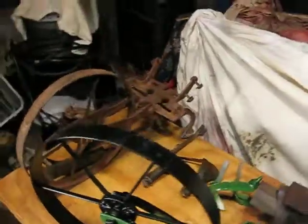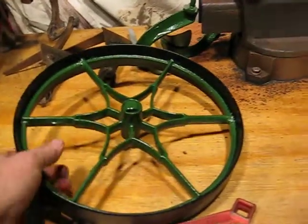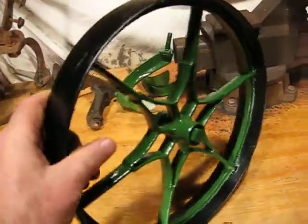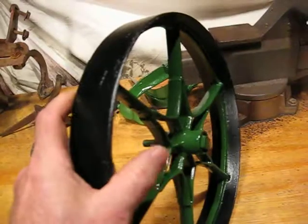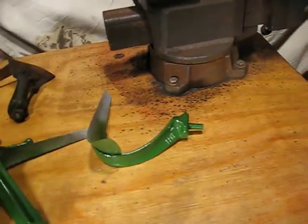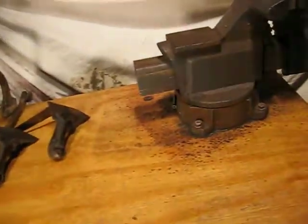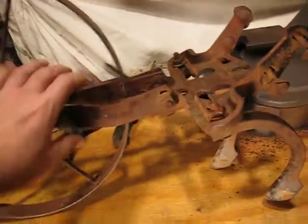Again, like I said, it came out much better than I had originally anticipated considering the condition it was in when I got it. Let me put it down on the floor — I want to show you something. The black and the Oliver Green on the star pattern came out pretty sharp. These are the sweeps for it — just painted the lower part in Oliver Green, and the actual sweep part will be plain black. You get me in a barn and I start poking around and seeing things, and of course I start making offers on everything.